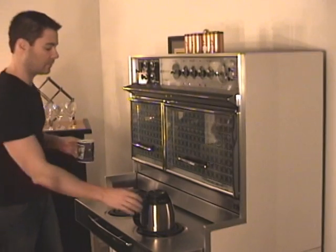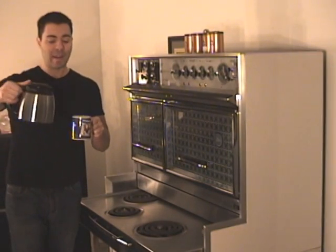And it's finished. Amazing how quickly it's ready too.